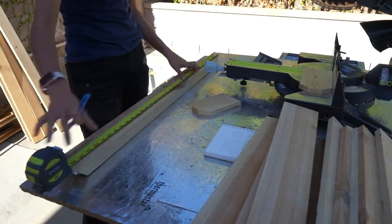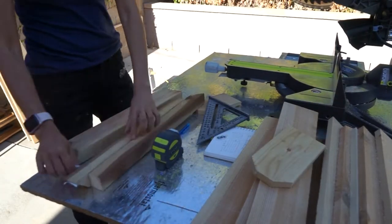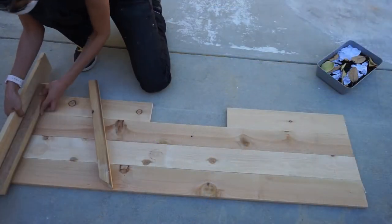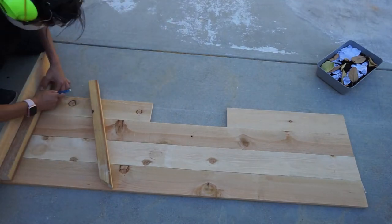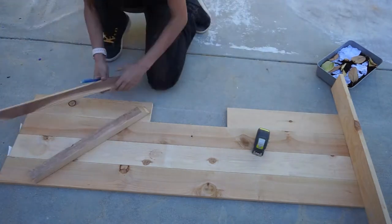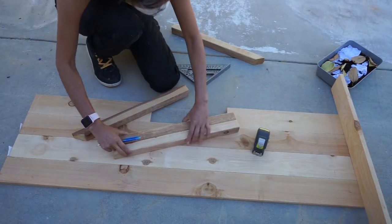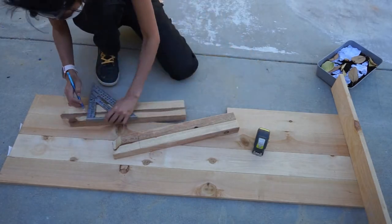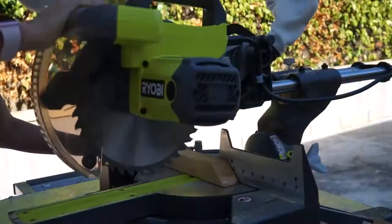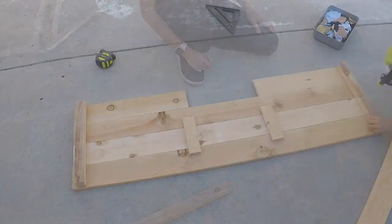Next up I took this 2x2 piece of cedar and cut it to fit the height of my planter. Then I took the cut pieces and used a piece of spare planter material so that I could find the right spot and have them even on both sides. Then I marked off where I needed to cut it for height, used my miter saw again to cut off those pieces, and now it's a perfect fit on both sides.